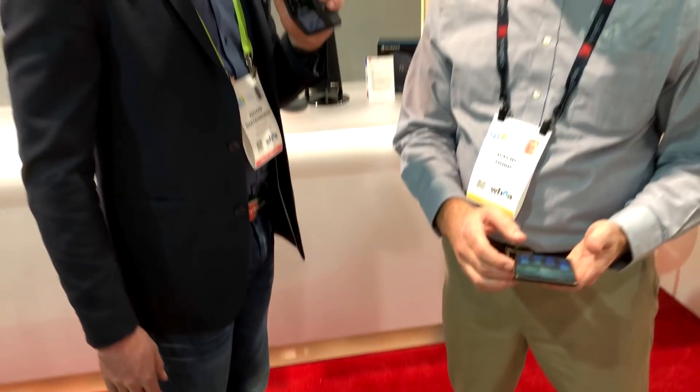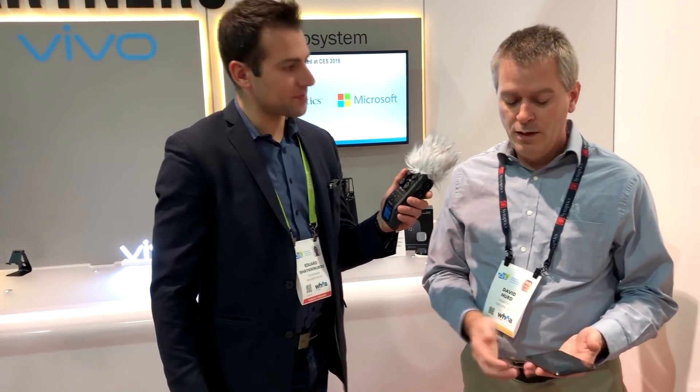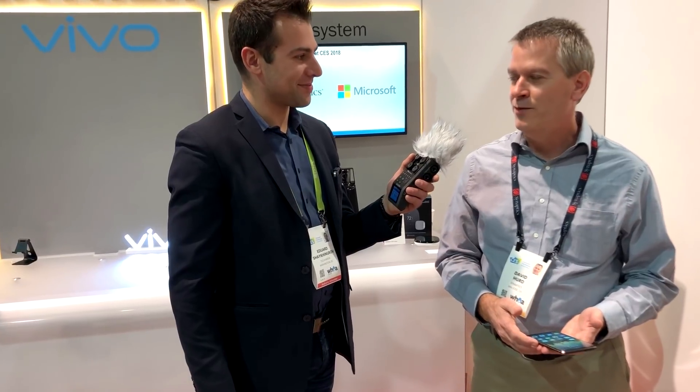Do we know when this is coming to market, and when are OEMs going to start implementing this as part of their cell phone manufacturing process? The Vivo phone itself — Vivo is expected to make their announcement sometime in early 2018. The Synaptics fingerprint sensor is in full production today and sampling with multiple tier one OEMs around the world. Do you know what the cost is going to be? Since this is a new technology, it will be adopted mostly by flagship phones at first, and there's a variety of price points for flagship smartphones.